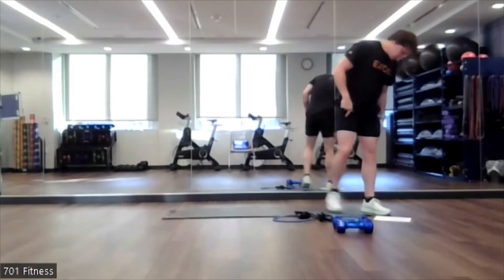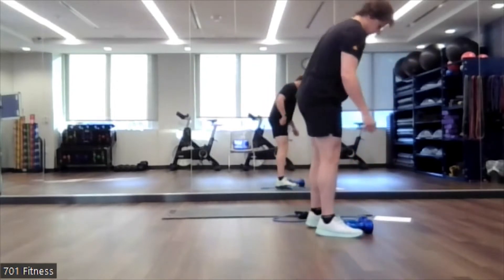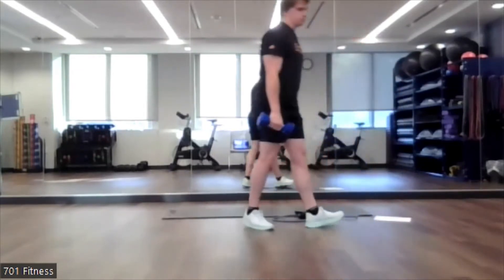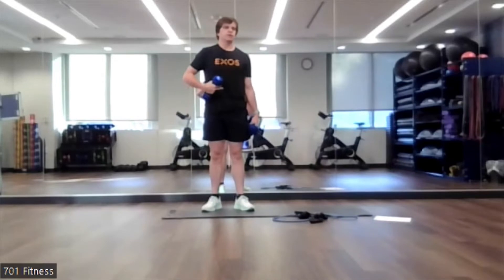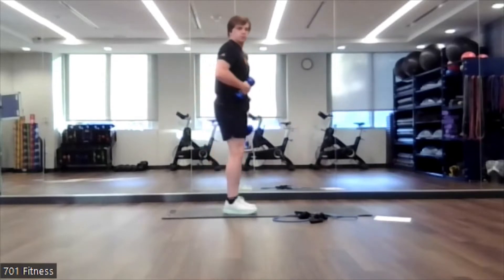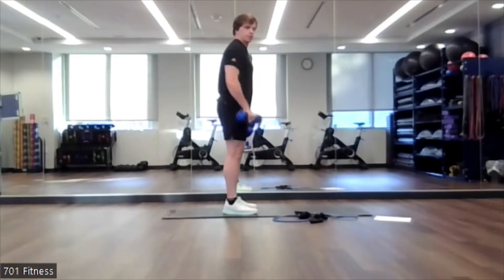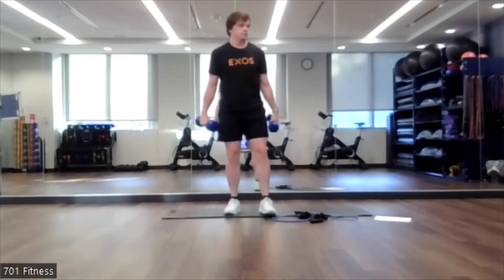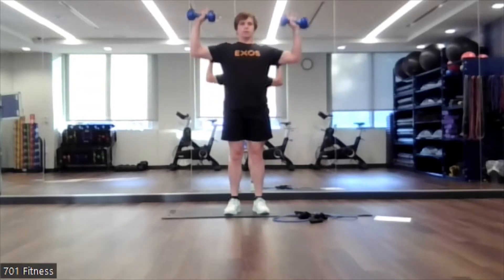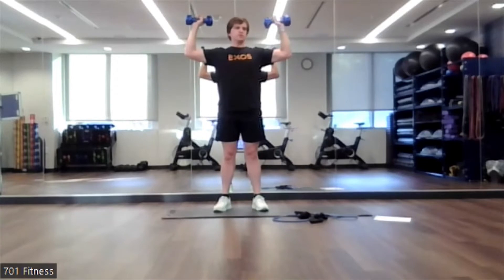Our first one's just going to be a standing dumbbell shoulder press. What I want you guys to focus on is having that core engaged, but there's no curve in the back — that's kind of what a curve would look like. We want that core braced so that the small of our back isn't sticking in.